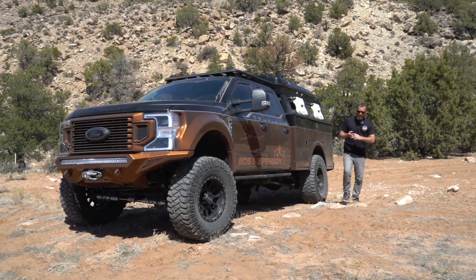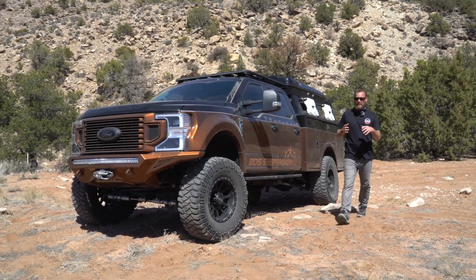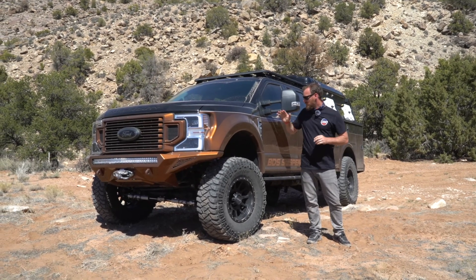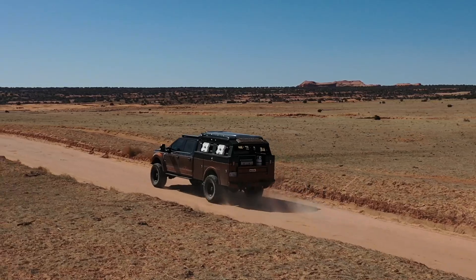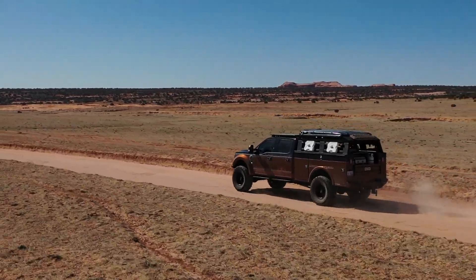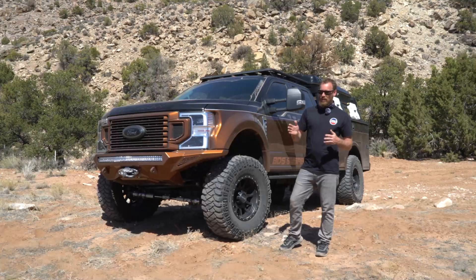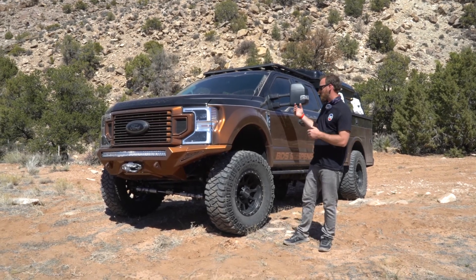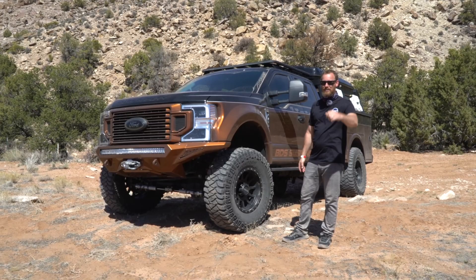Thanks for checking out Go Beyond. This truck has been a blast to build and a blast to wheel. We're out here in Moab right now so we're going to go have some more fun with it. If you want to see more on how this truck got built, we have a full build-up story on our blog. You can also see more of this truck in action on Instagram and Facebook — use hashtag Project Go Beyond. Appreciate you checking it out — talk to you guys soon!